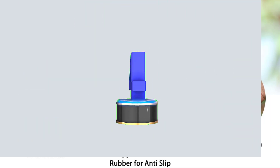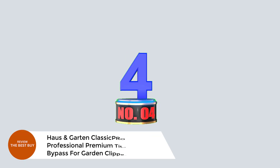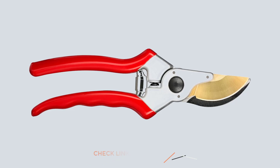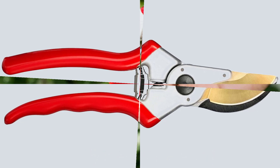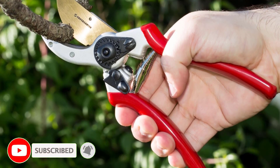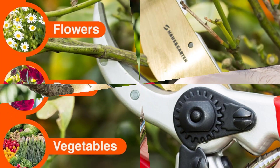Number 4: Housegarten Classicro 8.5-Inch Professional Premium Titanium Bypass Garden Clippers. Discover the perfect tool for every gardener, crafted from Japanese-grade high-carbon steel. These shears deliver sharp, clean cuts that promote healthy plant growth without causing damage. Say goodbye to hand fatigue and wrist strain.